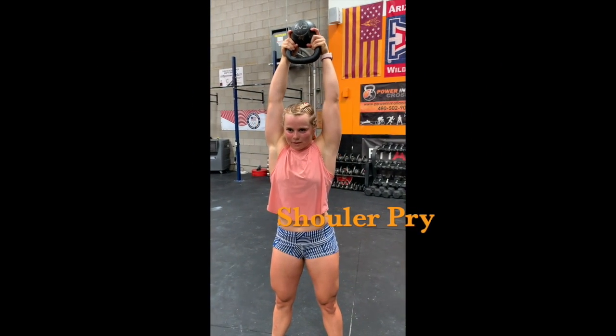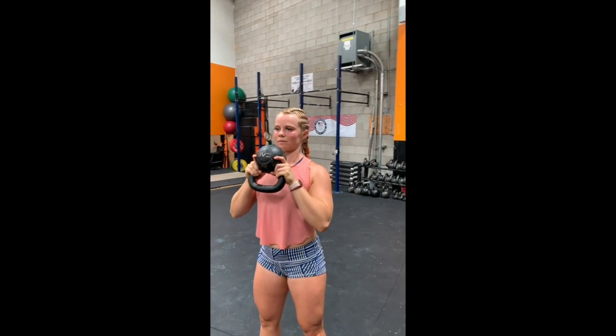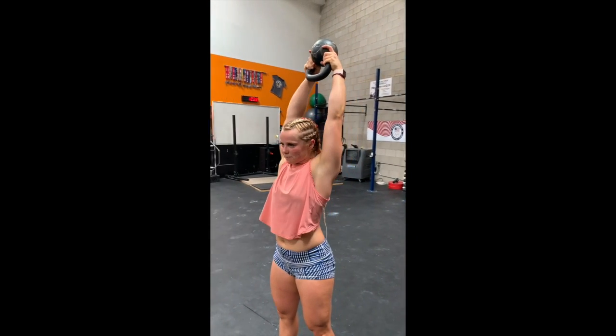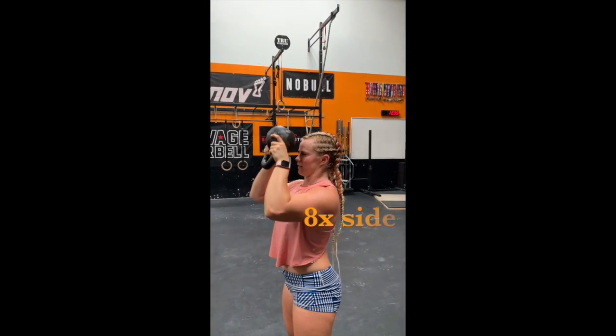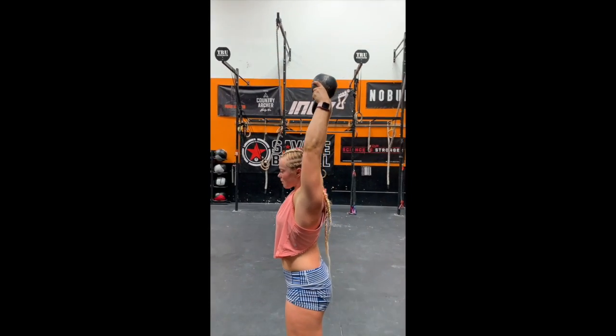Now we have the shoulder pry. You're going to go ahead and exhale out quickly. Push the kettlebell above your head and back as far as you can, straighten out those arms, and then return to the middle part of your chest.